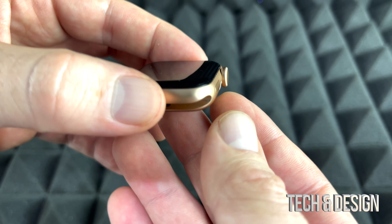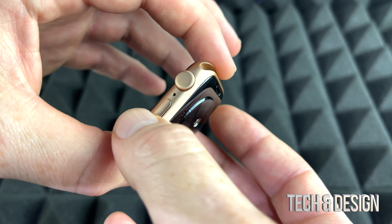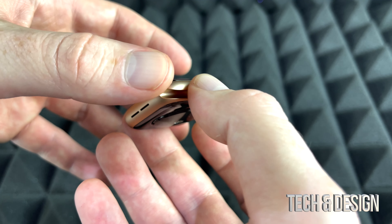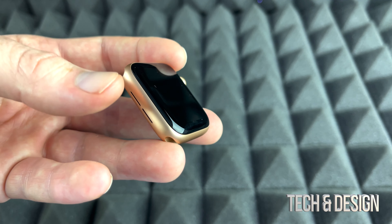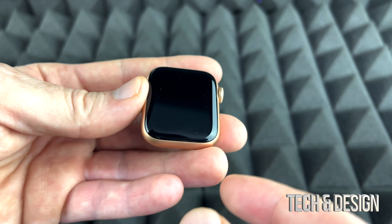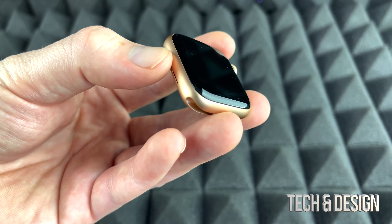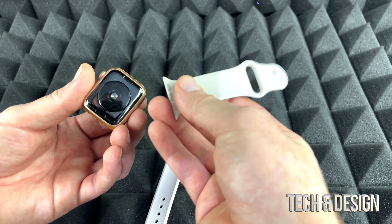Before I put the bands on, let me do a close-up of the watch itself. It is pretty light — lighter than I thought it would be, which is a good thing. You don't want a heavy watch with all that tech inside. It's a very simple design around it. What I usually suggest is getting a screen protector, or some of you might want a protector that goes all the way around, depending on what you do — this is almost like an iPhone so you can dent and scratch it fairly easily.